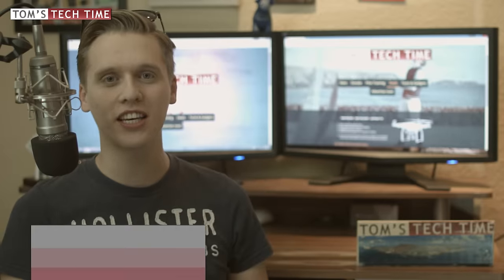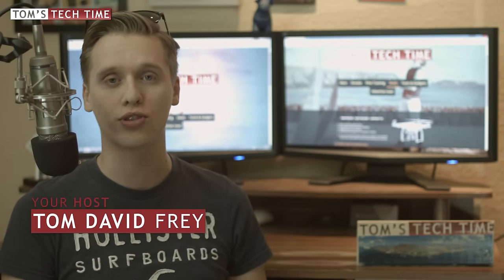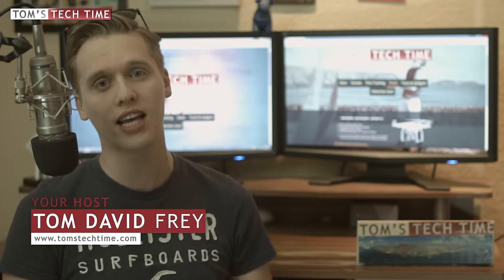Hey guys, what's up? It's me again, Tom from TTT Tom's Tech Time. Today we're talking about how to safely operate our drones, UAVs and multi-rotors over water.